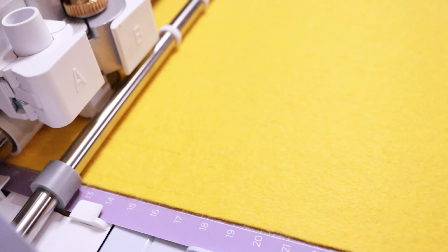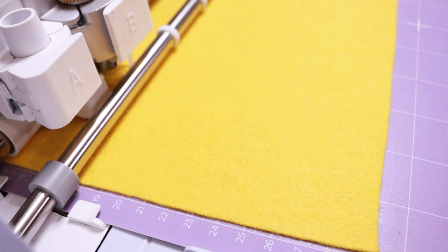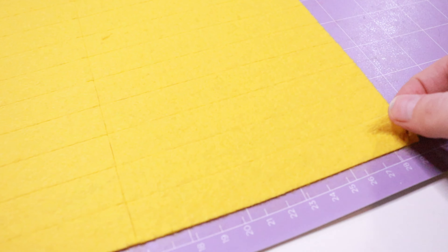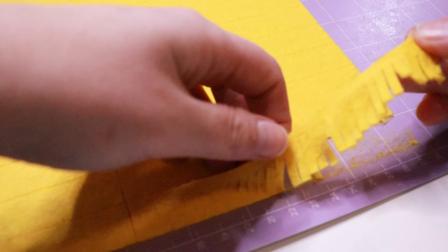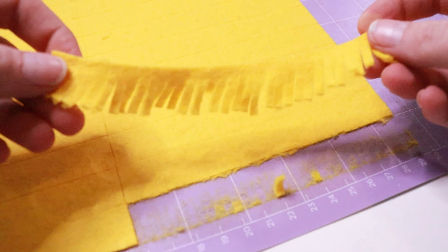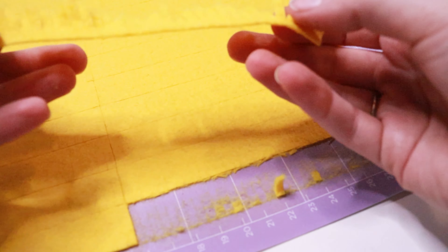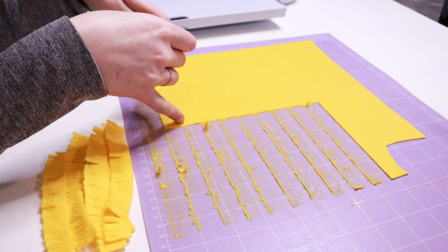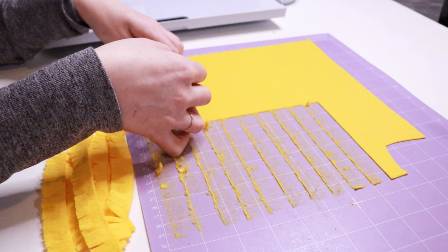I knew I would need a lot of flowers, and that cutting the petals by hand just wouldn't make sense. I made a quick SVG file for my Cricut so it could do all the hard work. I have made the SVG public in the Cricut design space, so if you need to make like 40-some-odd dandelions, you can also use a Cricut if you have one.